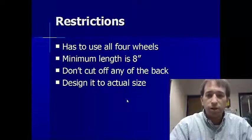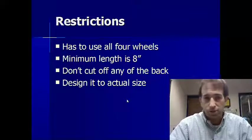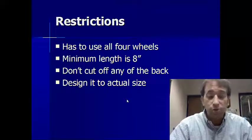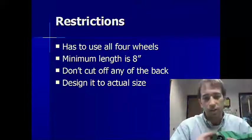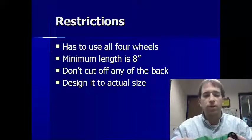Just a few things before we start our designs. First of all, I've got to set some restrictions. You have to use all four wheels — two bigger wheels that go in the back, two thinner wheels that go in the front.